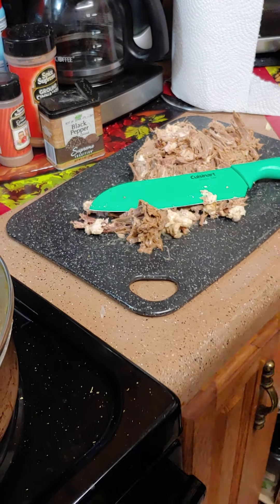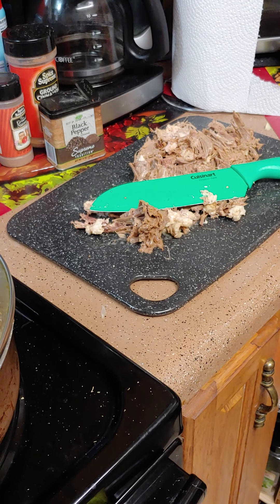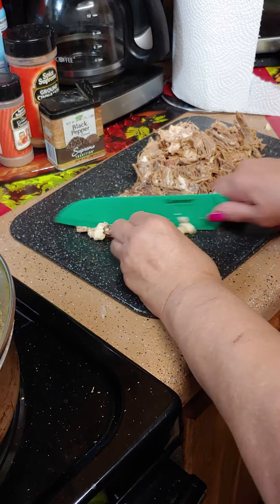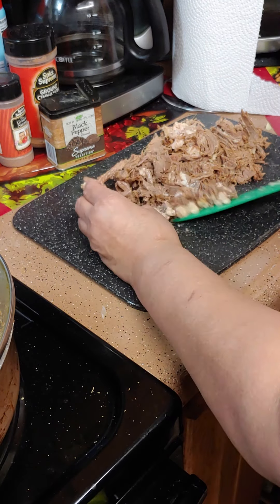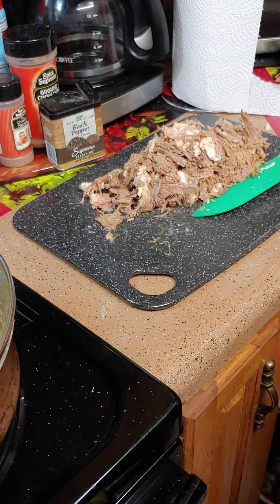Go ahead and preheat your oven for your biscuits at 400. It's so hard to find biscuits nowadays. I had some at one store but I was saving those for something else. I went to Walmart and found some over there, so I picked those up. I was going to do bread but I went ahead and did this.